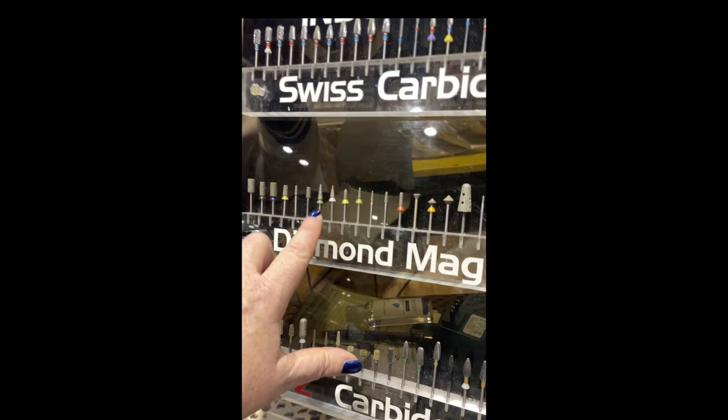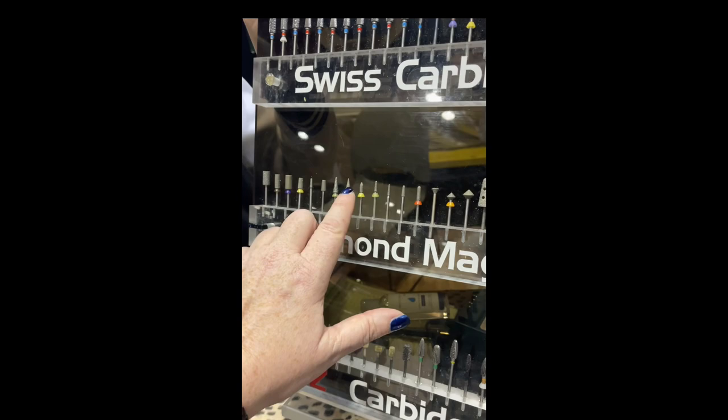And you can see those little Protex covers we talked about in the video with Bruce are already on Nicole's bits.